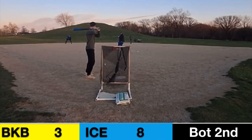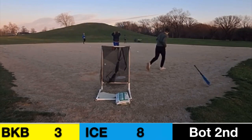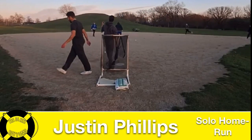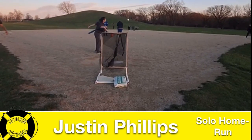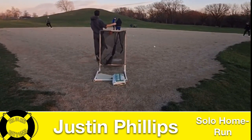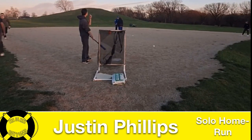Justin Phillips in the box — really good contact, that ball is smoked! Justin Phillips goes back to back with Chase Manigle. The Texas Ice are now only up by four in the bottom of this second inning after a solo home run that was absolutely murdered by Justin Phillips. What a hit — what a back-to-back sequence for this Bikini Bottoms team.